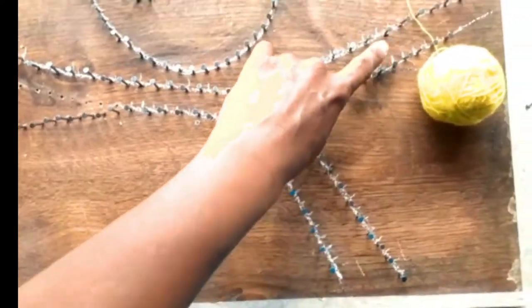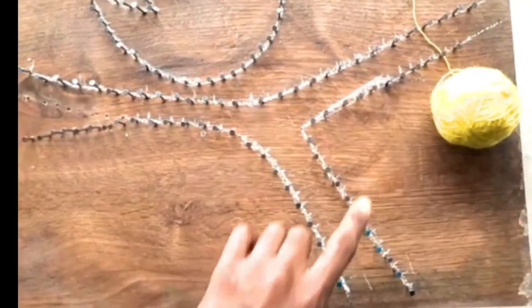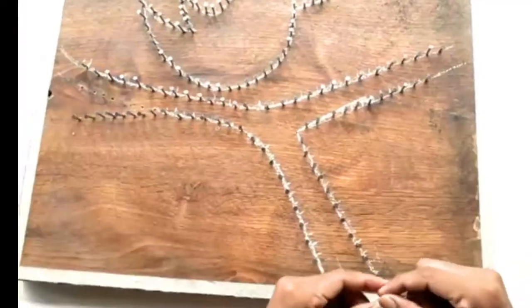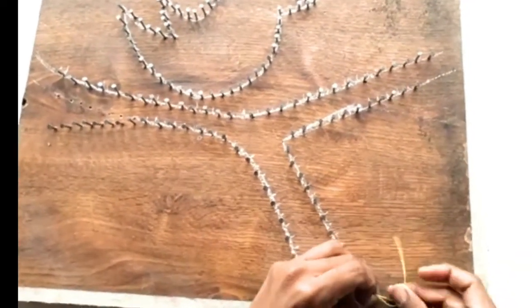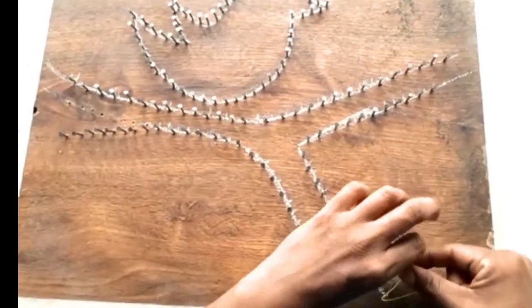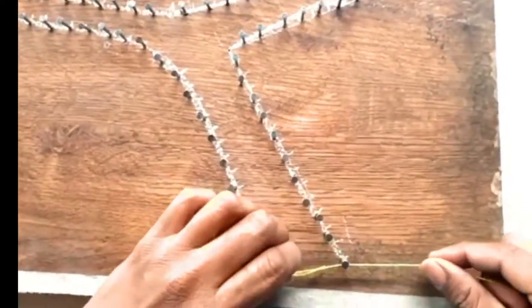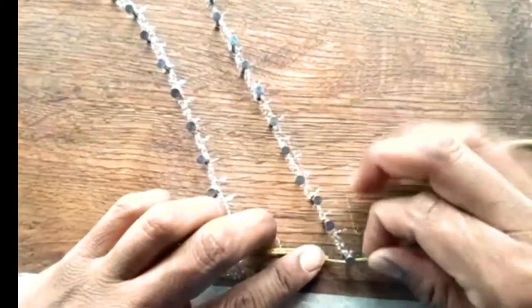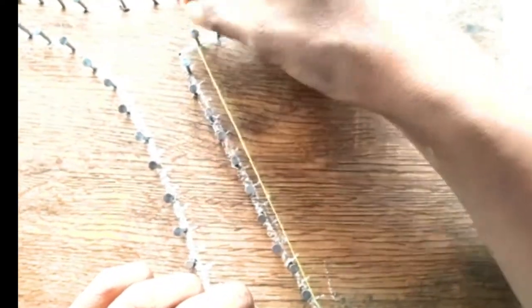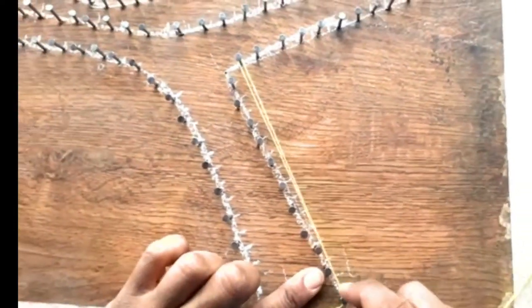After the end, we will make another one and we can play with the different colors. We will start anudando the hilo — we go back, we go back, we go to the second.